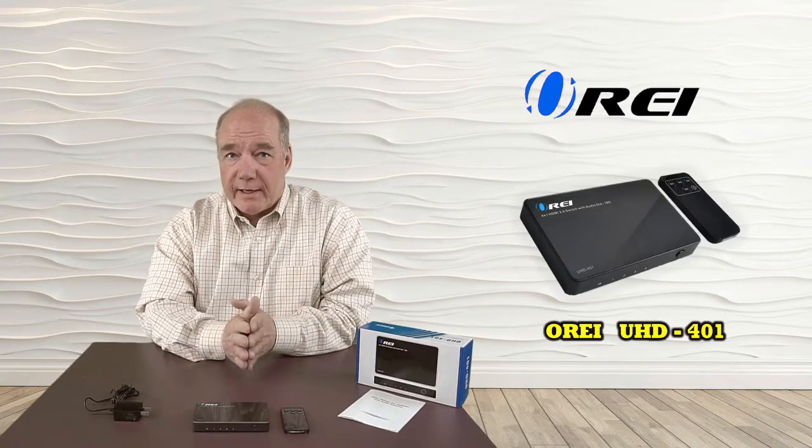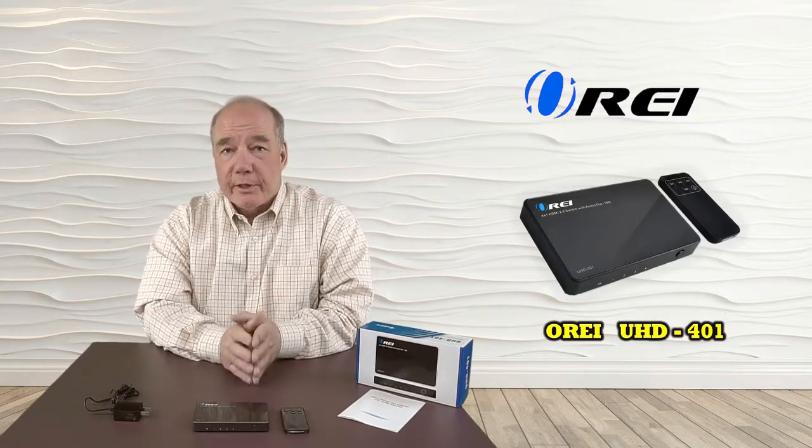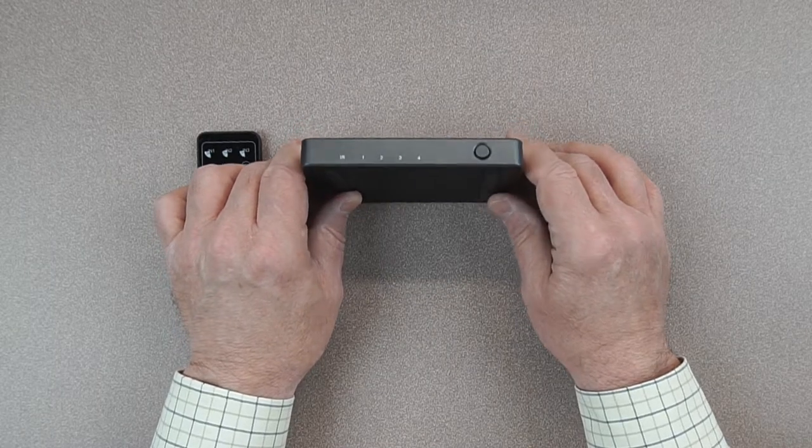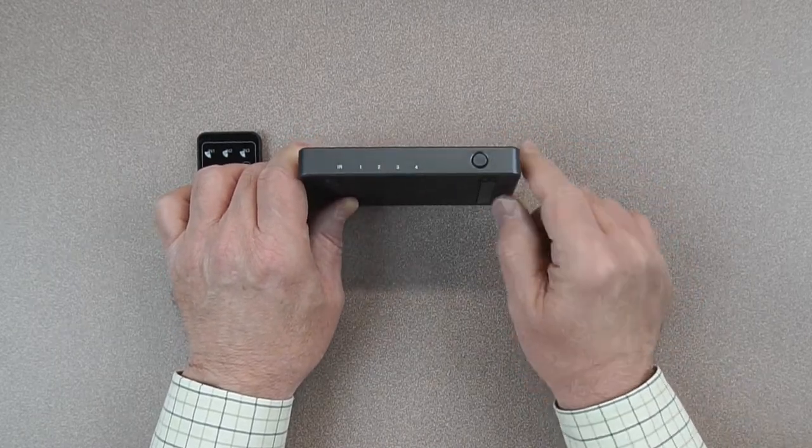Now that you understand what comes with the kit, stay tuned and we'll take a closer look at the product itself. The case of the switch comes in a smoky gray color which really fits in fine with any decor. It's a very high-end look, with nice rounded corners that make it pretty stylish.